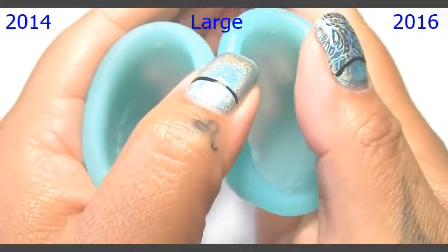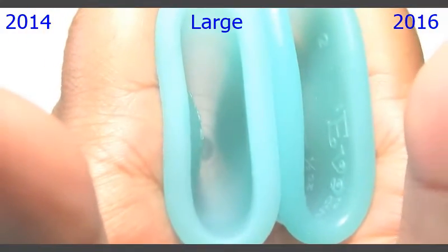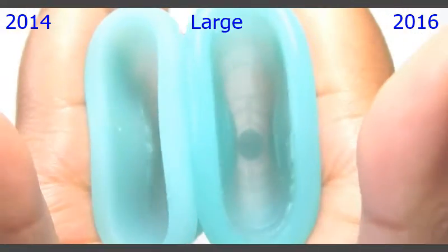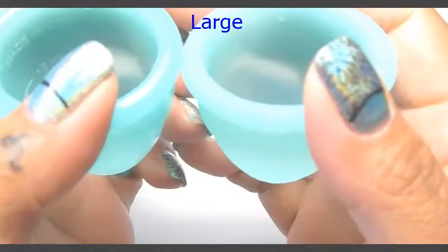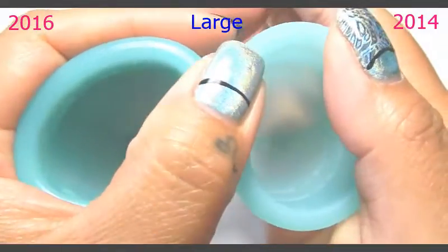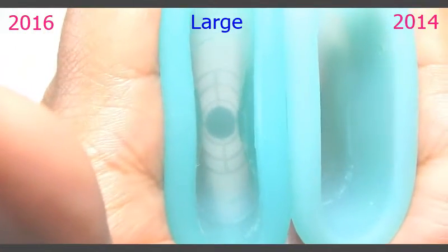Here are the back of the cups — inside of the original and inside of the newer version. I'll swap hands and give them a squish again. I'm trying to get them to feel even in my hands. This is the 2016 version and the 2014.